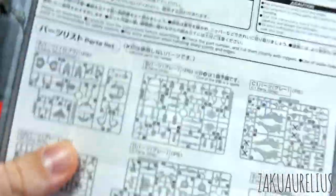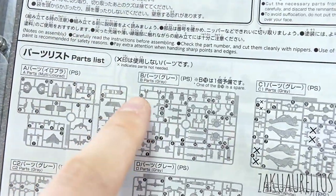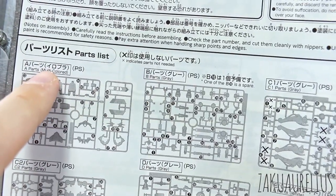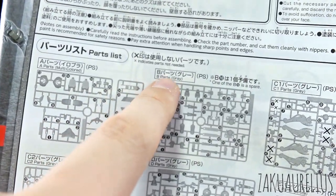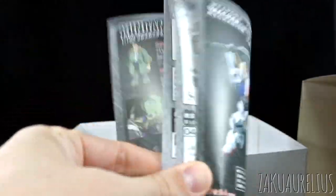One thing I didn't notice in previous kits is that since they've started including more English in the manuals, it actually says the color for each runner - I guess that's always been there in Japanese but I never really noticed it. Not only will it give you the runner letter, but also the color the runner is supposed to be. So like gray, gray, gray, white, and the first one is just multicolored. I had never really noticed that before - it's kind of interesting.